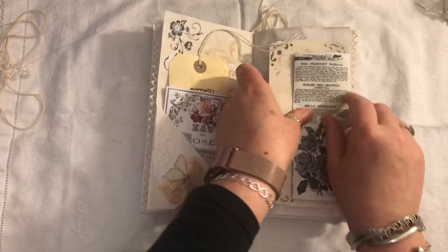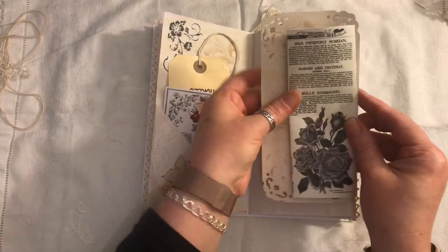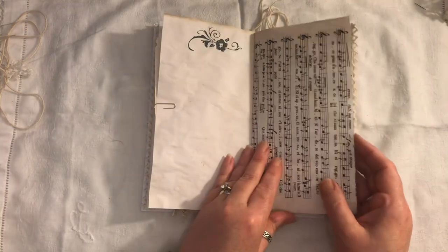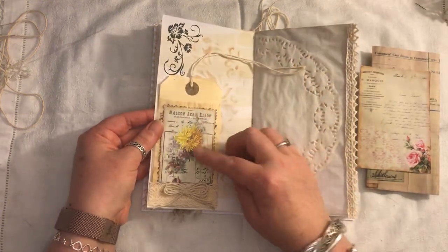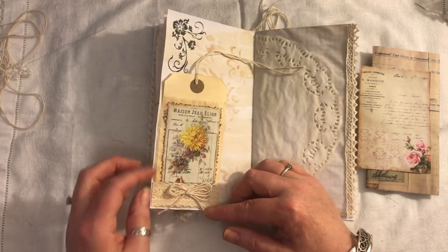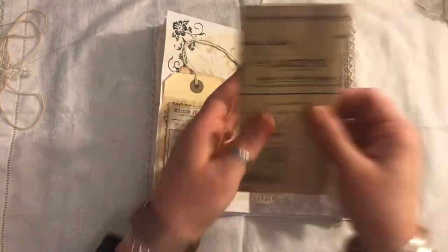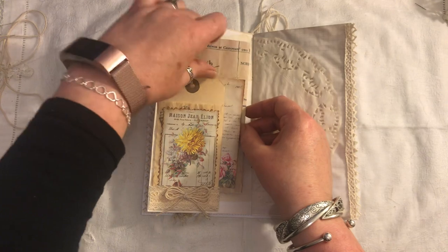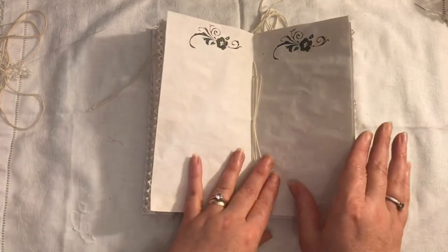Here we have another one of those journal cards and some ephemera from Tsunami Rose. Then there is some more music paper and some stamping up here. We have a glassine pocket — this is from Christie Art Designs — some crocheted trim, and then a triple ball made from some string. We have a tag in here and some more digital ephemera — these are my digital receipts.